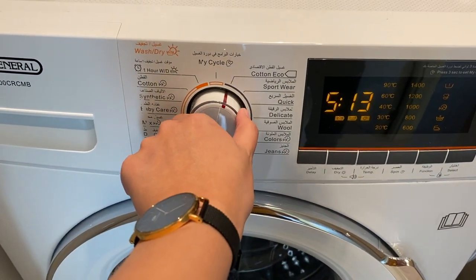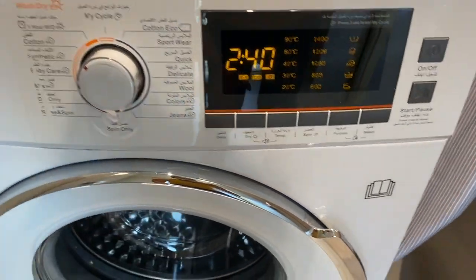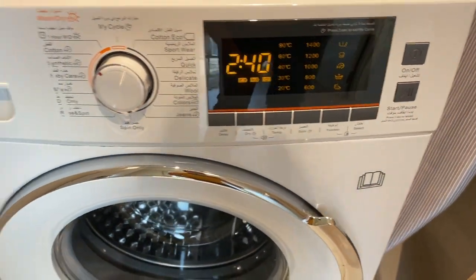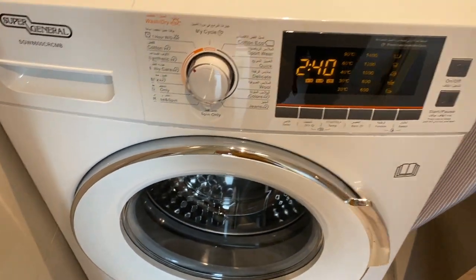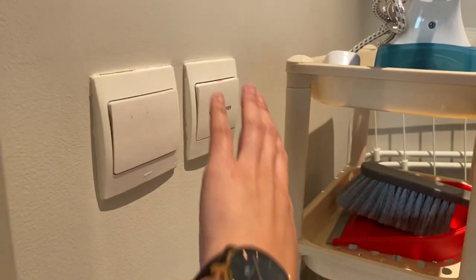Choose the program by twisting this knob and then press start. Once it's done, you can open the cover back and turn off the switch along with the main switch.